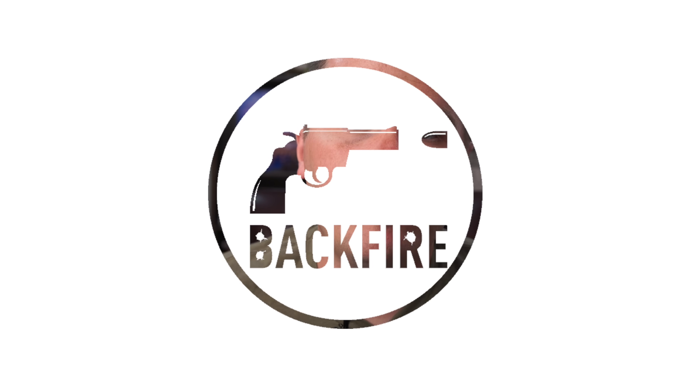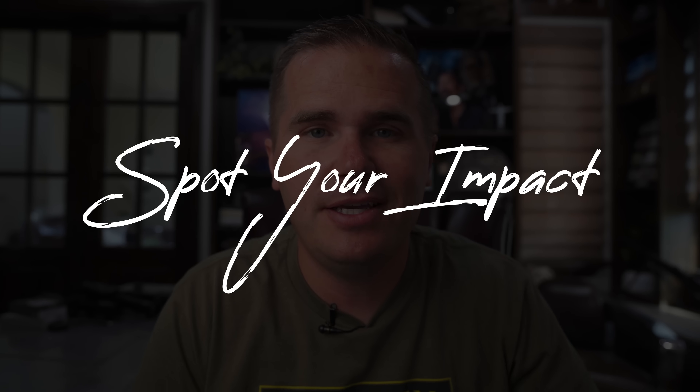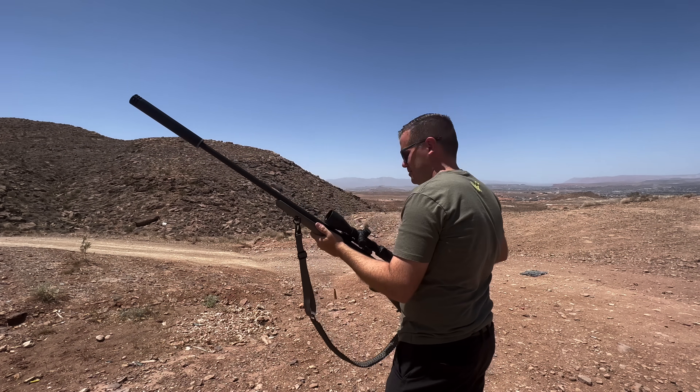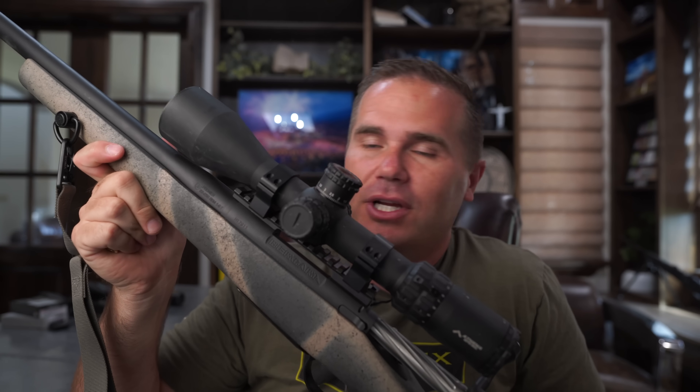Reason number one to love the .22-250 is you can actually see your impacts. This is really big. If you're used to shooting .30-06, .308, .65 PRC, the recoil pushes you off enough that you can't really tell what you're hitting most of the time. Sometimes you'll be able to kind of see where the dust was, but it's not like you're watching in high def as the bullet makes the impact. With a .22-250, like this one — this heavy one — this is a Bergara Wilderness Premiere, Wilderness Approach in .22-250.